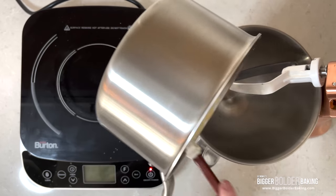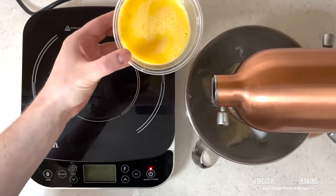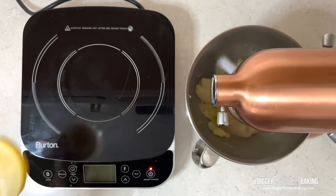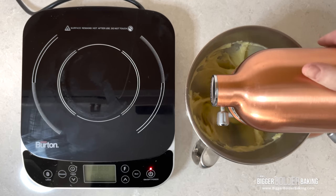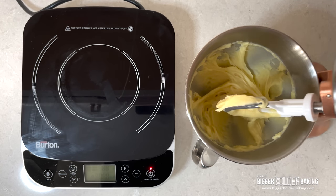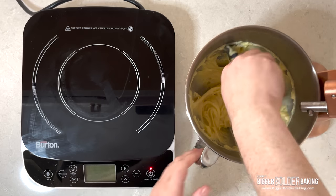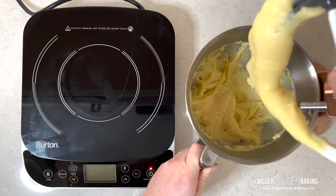You'll want to mix continuously until a film develops on the bottom of the pot. When it does, transfer the mixture to a mixing bowl and allow it to cool before you add the eggs. Add the eggs a little at a time and wait until they are fully incorporated before adding more. As you get to the end of the eggs, check the consistency of the dough by lifting up the paddle or a spatula. The dough should fall slowly and leave a v-shape. If it falls off in a clump, add more eggs. If it slides right off the paddle, then you've added too much.